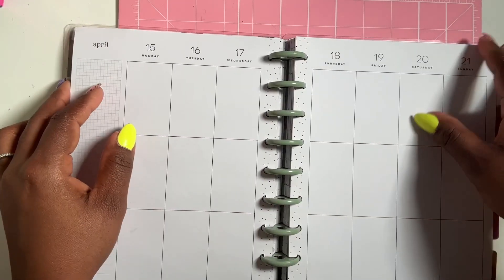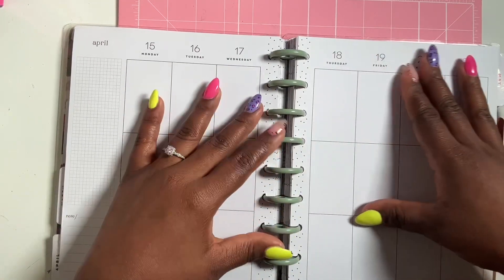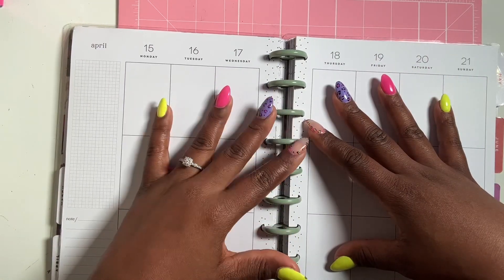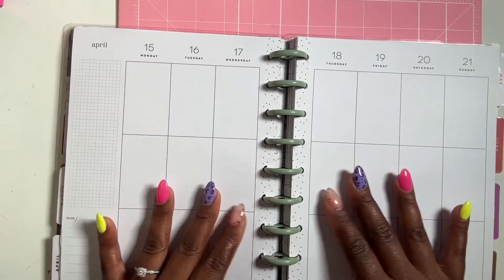Hi guys and welcome back to my channel. Today I'm coming to you with another plan with me work week. This is the last full week that I have until we are on spring break — super excited about that.